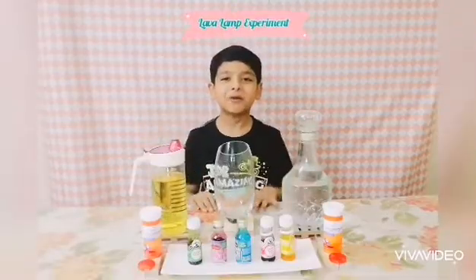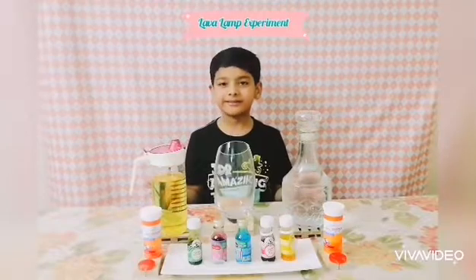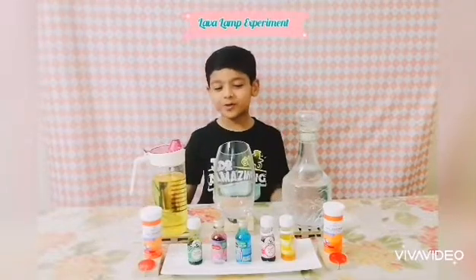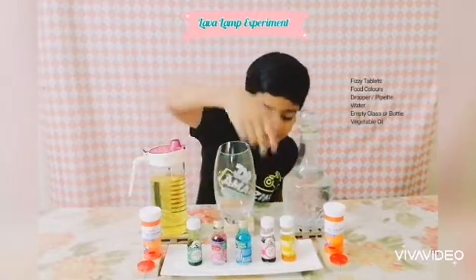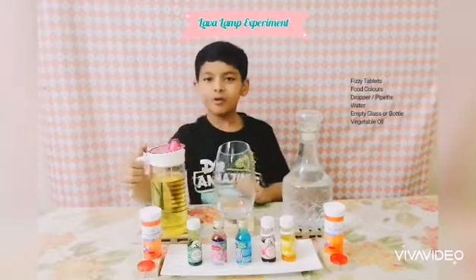Hi guys, it's me on the roadway from HR Reveal, and today we are going to do a water experiment. Its name is lava lamp, and it is the most easiest experiment in the whole world. The things you need are some fizzy tablets, food coloring, a pipette or a dropper, water, an empty glass, and oil.